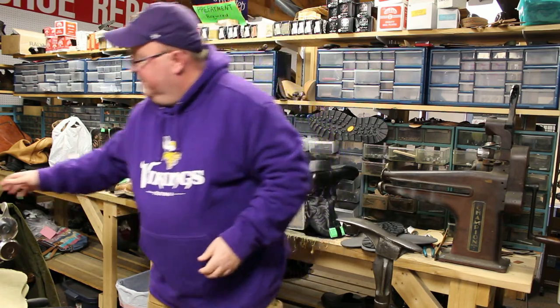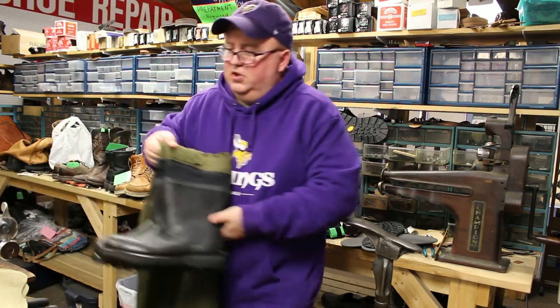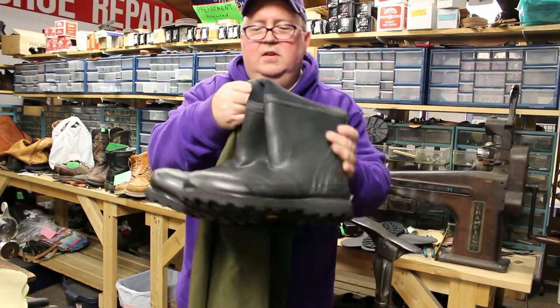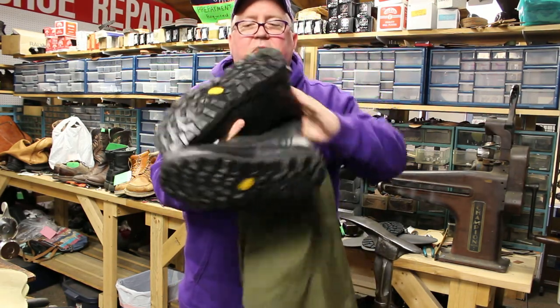Here are the finished hip waders. There's the new MegaGrip sole, and you can see it from the side and from all the different angles.